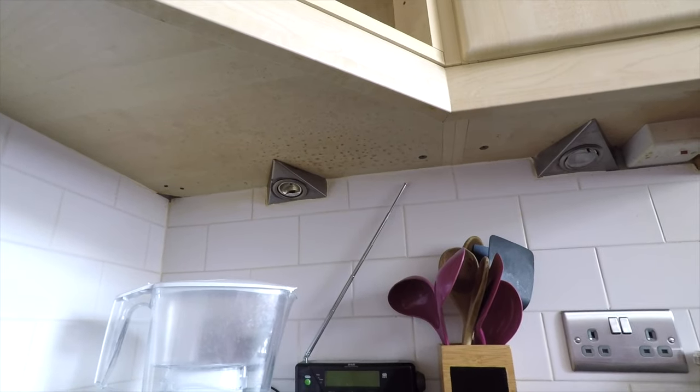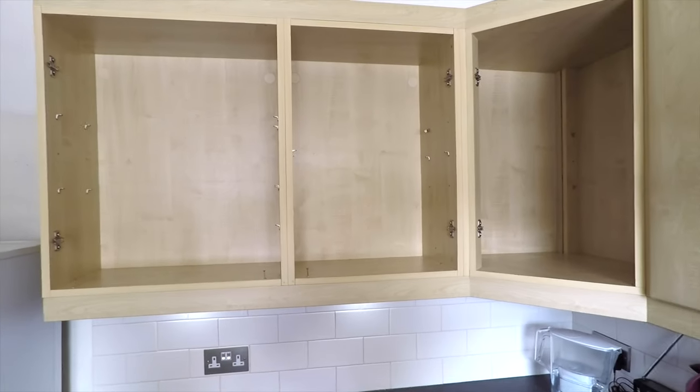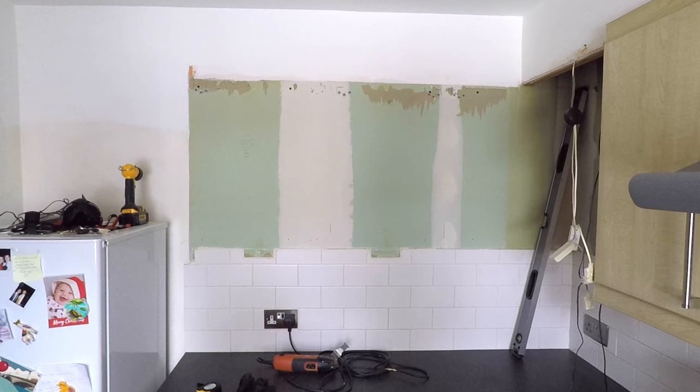The first thing to do is to switch off the power so I can disconnect the main switch and remove the lights. Then take the doors off and the shelves out before removing the cupboards from the wall.